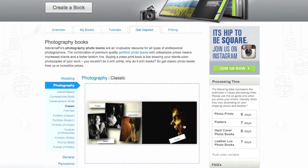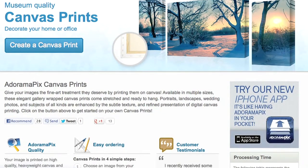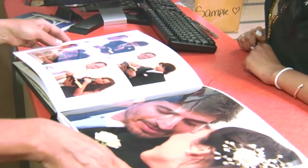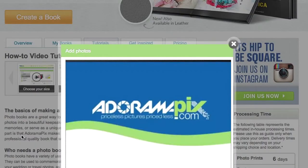Do you want great looking prints at low cost? Be sure to visit our easy to use online printing service. AdoramaPix has professionals who treat your images with the utmost care. For a quick turnaround on photos, cards, or albums, use adoramapix.com.